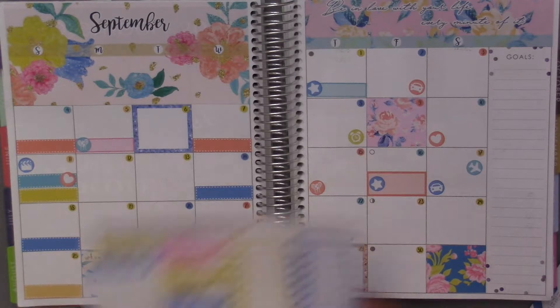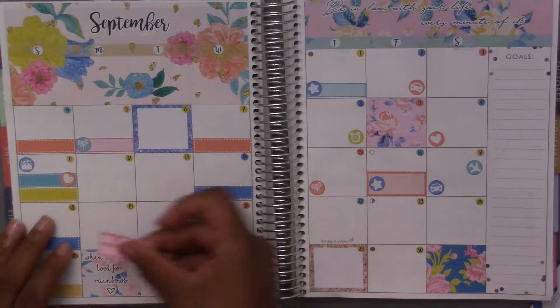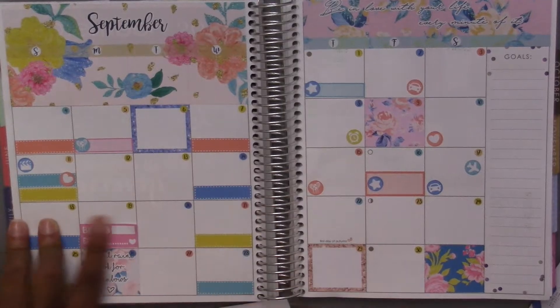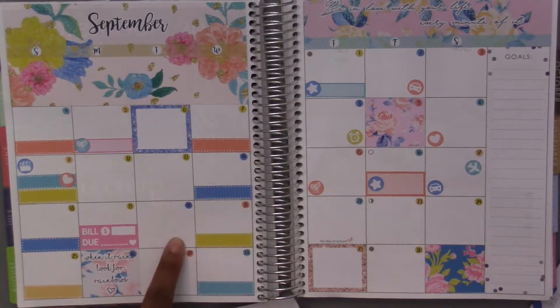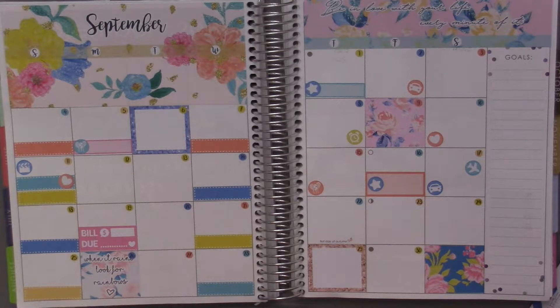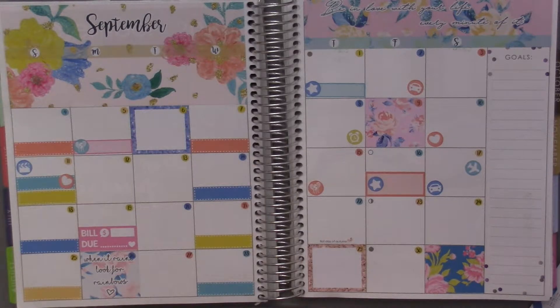The nineteenth I had a bill due — I really like the pink one so I'll use that. The twenty-first was International Day of Peace, and I'll use the flower because I think that one's pretty and peaceful.